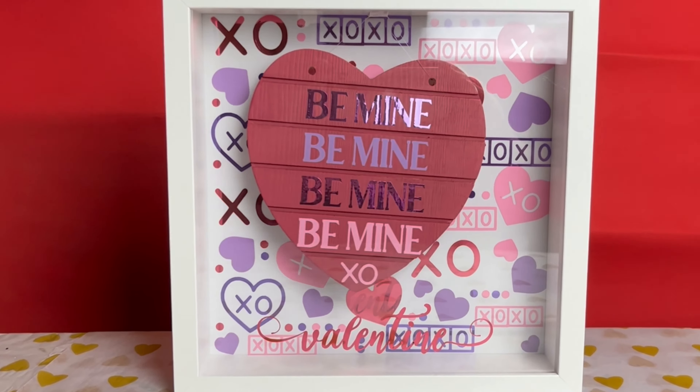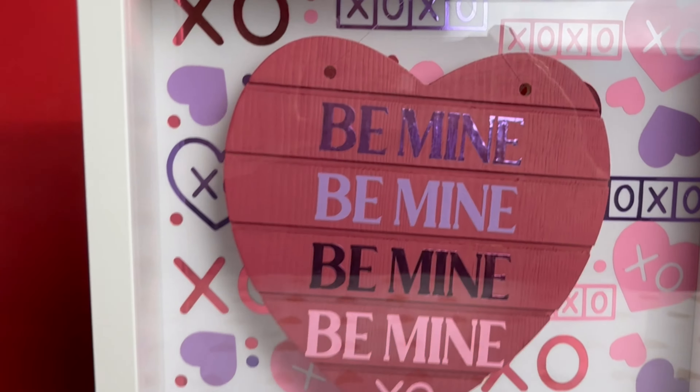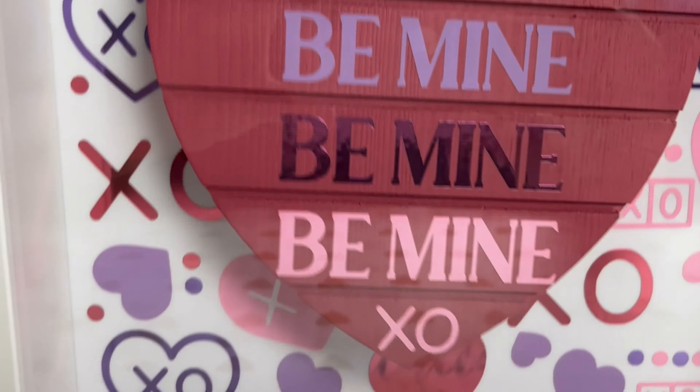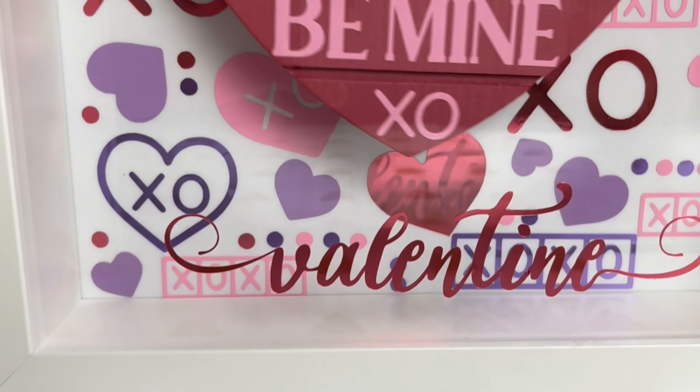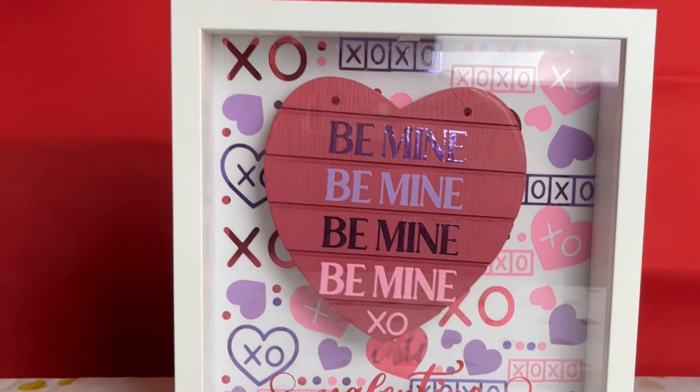Hi there, this is Karen from Soul Shimmer Designs and today I wanted to show you how I made this Valentine's shadow box. It has a sort of 3D side to it as you can see with the movement of the heart. So let's get going and I'll show you how I made it.